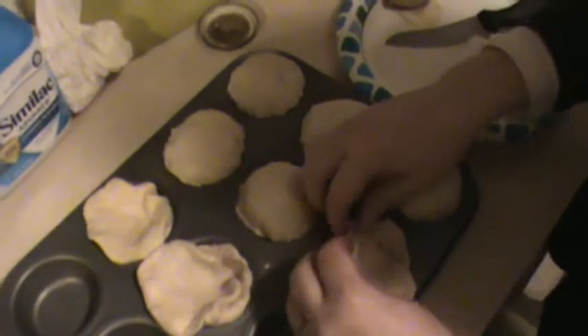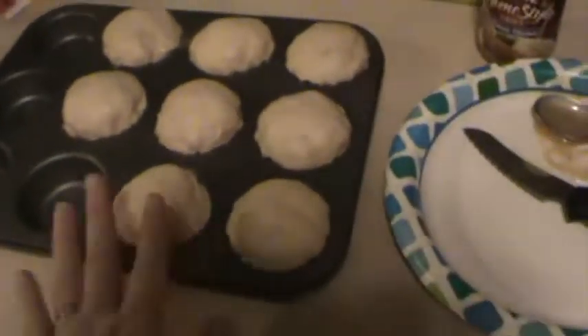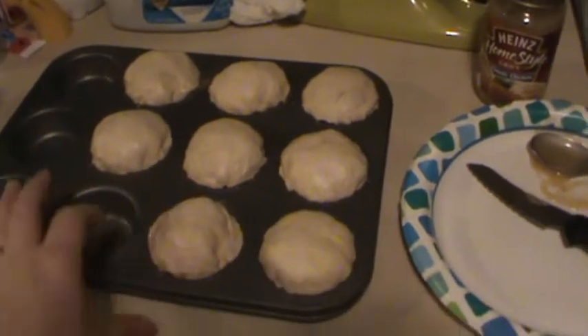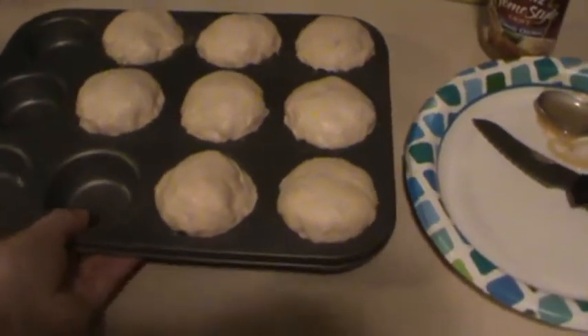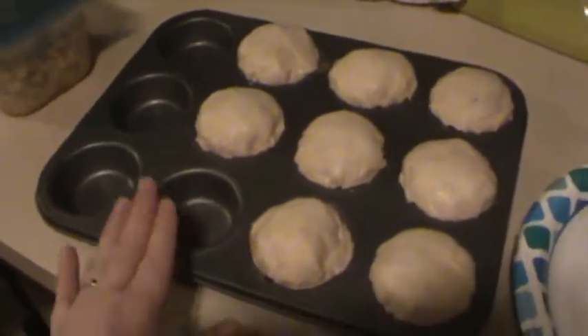You want to continue doing that with all eight of them. Once you have all eight done — I forgot to mention before I started — what you want to do is spray the insides with cooking spray.